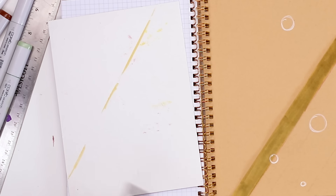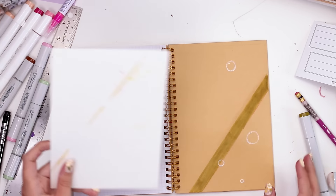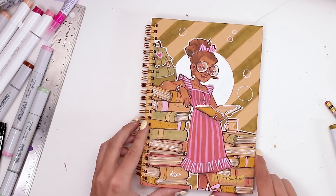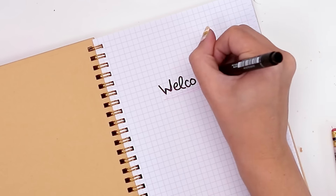I almost never look at the pocket in the back, so I was like, I don't really feel like doing too much back here. And that was it. Here is my finished 2022 bullet journal. Well, I guess it's a grid journal — welcome. But I won't hold that against it.